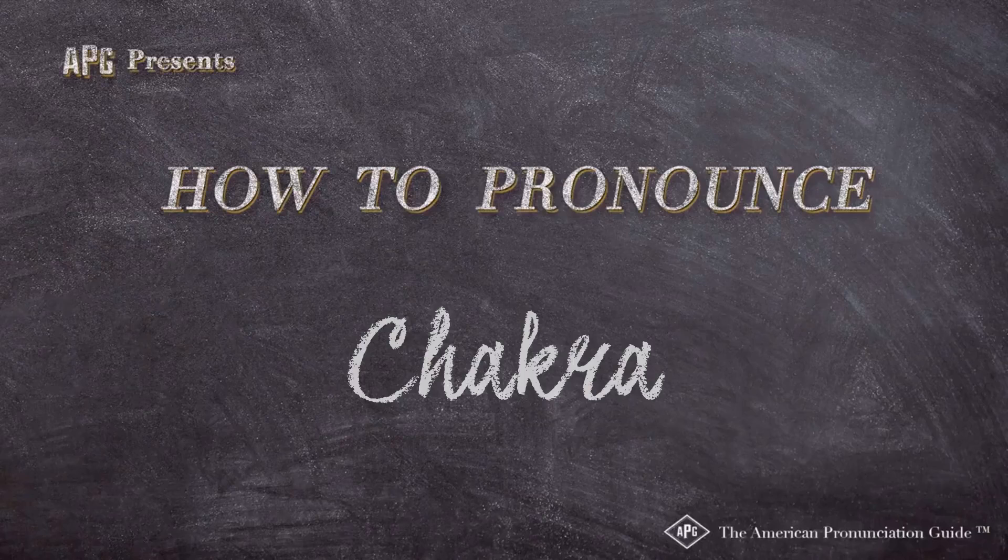The American Pronunciation Guide presents: How to Pronounce Root Chakra.